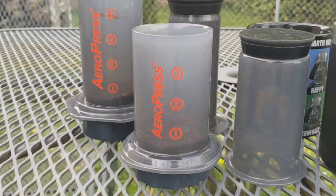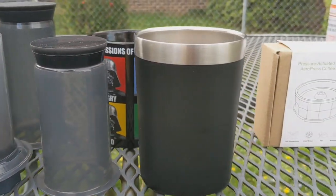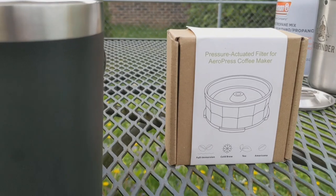I've got the Soto Windmaster over here, a water bottle, my coffee cups, and I've already loaded 23 grams of coffee in each one of the AeroPresses with a pinch of salt. We're going to heat up some water and make a cup of coffee. I'll have the burner already on and the water heating, and I'll get it close to boiling before I turn the camera back on.